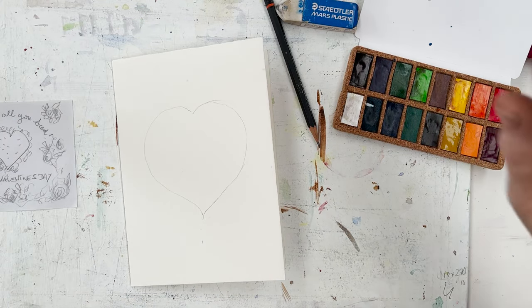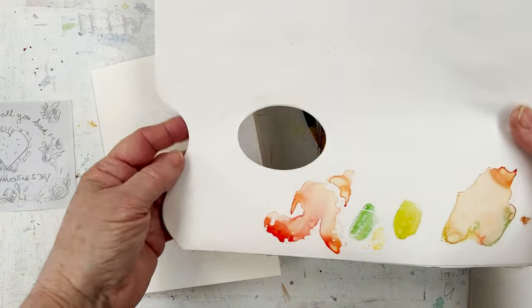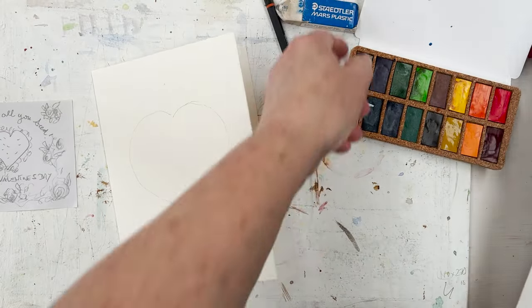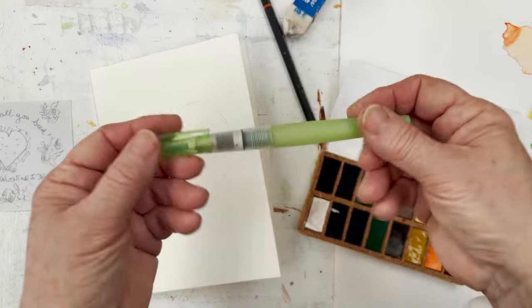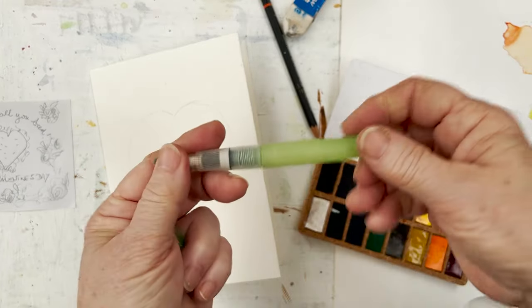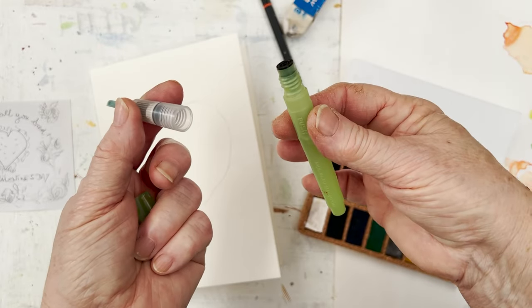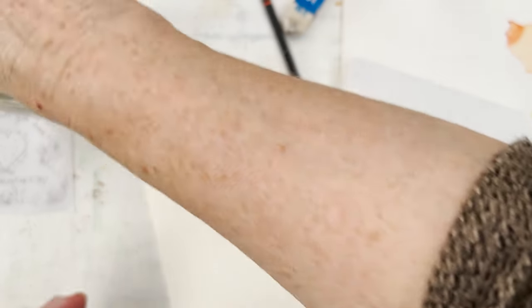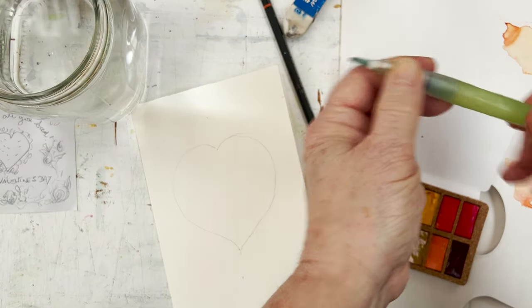I'm going to use a paper palette to mix on — originally designed for oil or acrylic mixing, but it works really well for watercolour too. Waste not, want not. And I'm going to use my water pen from Kiritaki. The way you fill these up: unscrew the barrel, take your jar of water, put it in and give it a squeeze. A few bubbles will come out and then it's full. Just screw it back on and you're done.